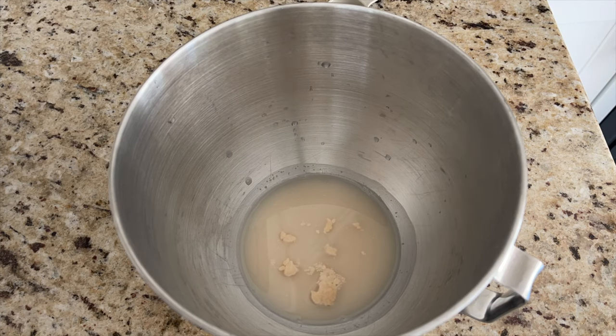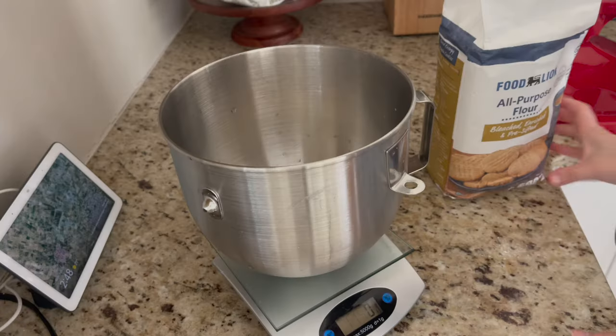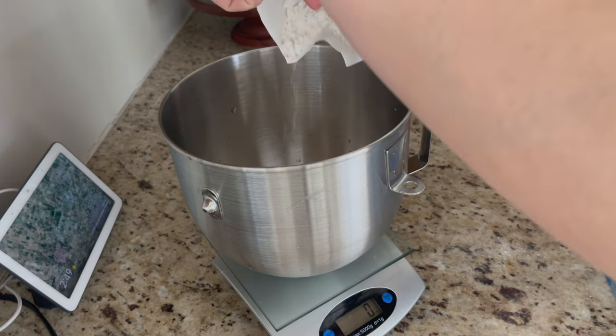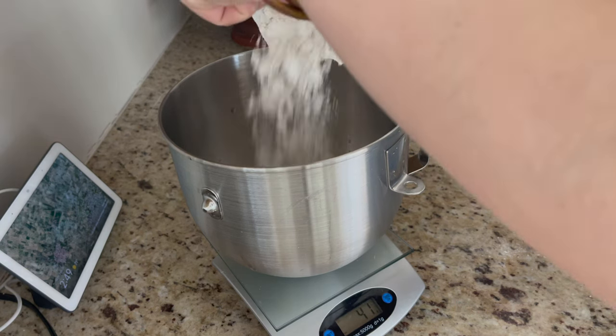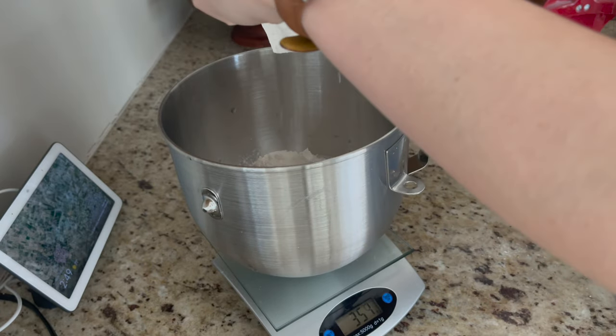I did a time lapse — I promise I'm not actually running back and forth in my kitchen that fast, the lighting just makes it look that way. But I thought it was super cool to see the yeast bloom — I've always wanted to see that for myself. Now we're moving into all-purpose flour; I believe you need around 360 grams.